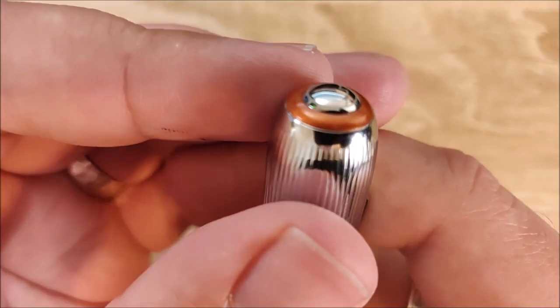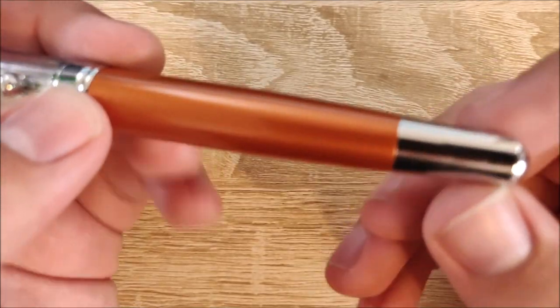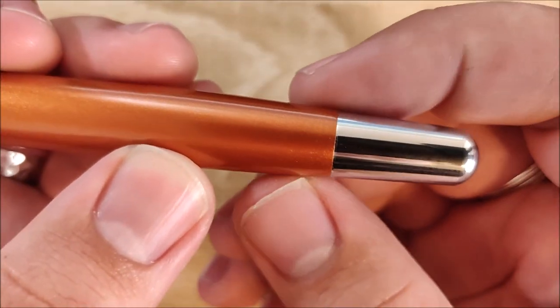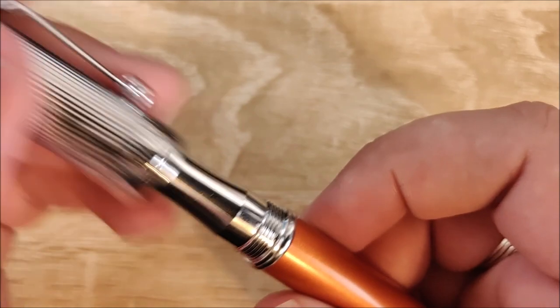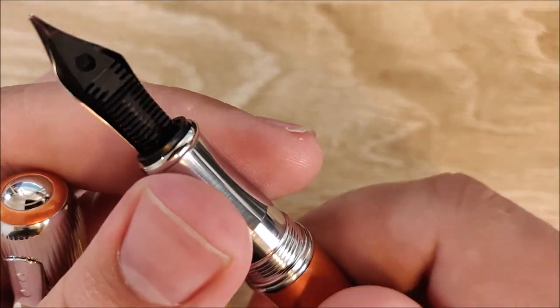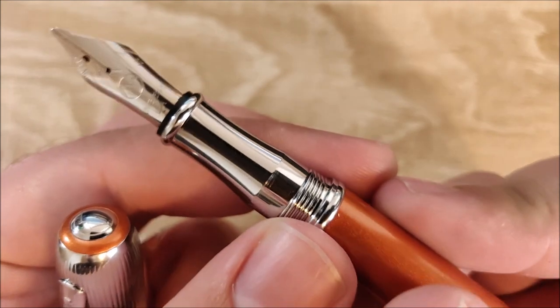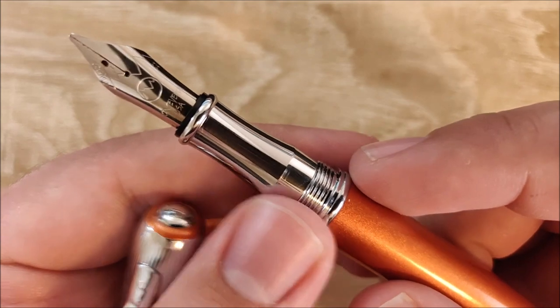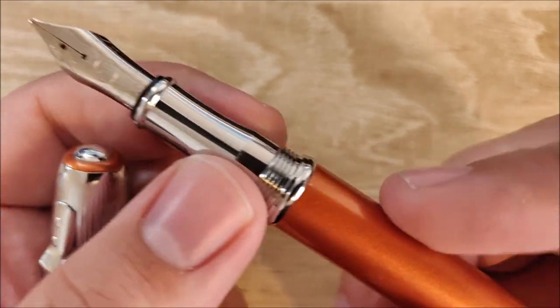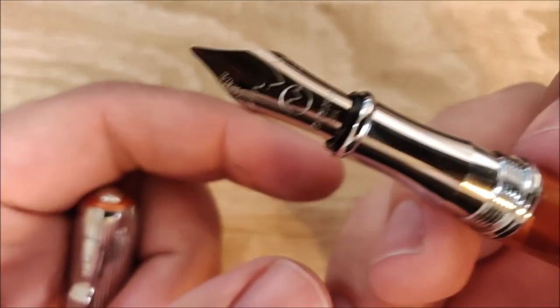There's a little bit of a step up around that orange band, but nothing too bad where the end cap and body meet — it's pretty smooth, and overall finishing is pretty good. The section is really nice and long. I like that a lot — it has a good taper. It is slimmer, but not so noticeable as to be uncomfortable. I generally prefer a thicker section, but I really like the contour and length of it, and it's very comfortable to hold. I could definitely use this pen for long writing sessions.